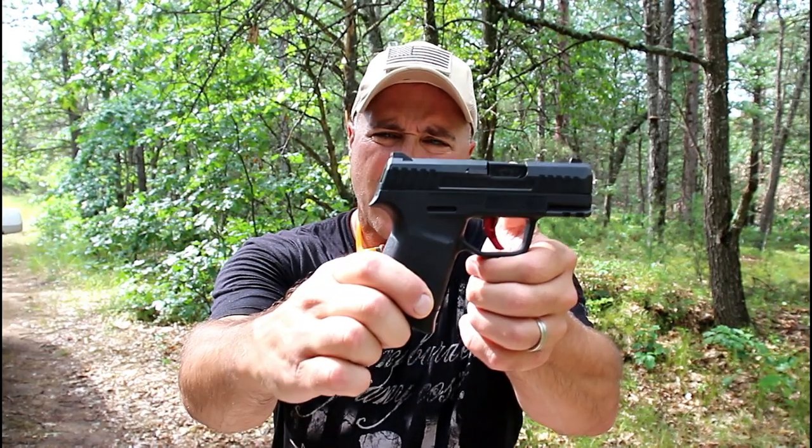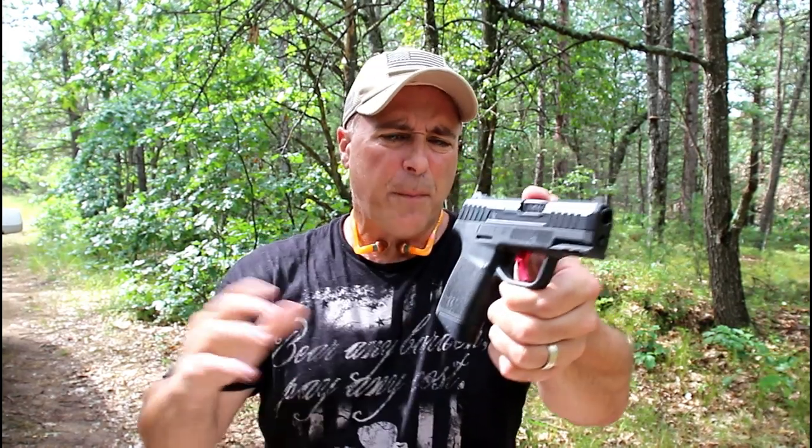Hey there friends, thanks for checking in. A couple days ago I watched a video from the Gun Collective. John Patton reviewed the Narrow Arms N1, and he had a couple issues with it. We're going to talk about that today.